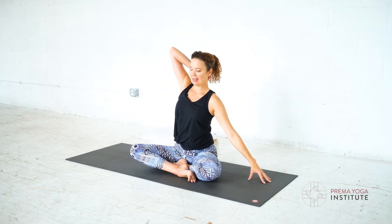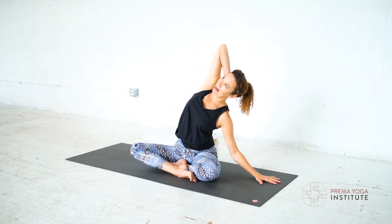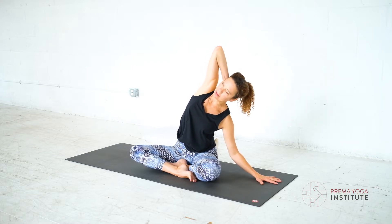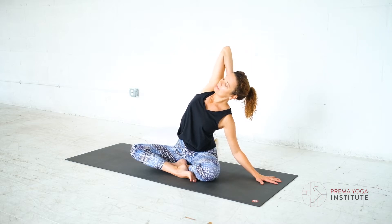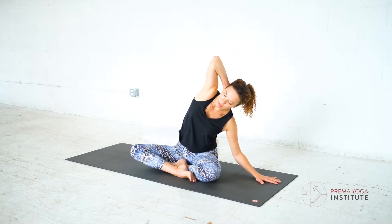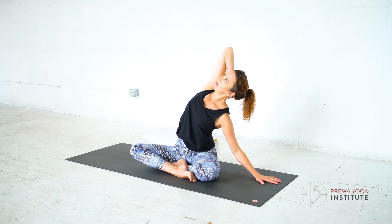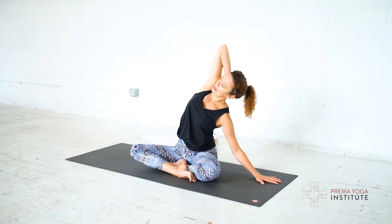Come on upright. Let's look at the second side — hand behind the head. Get your spine long, then lean to the side with your elbow pointing up towards the sky. If all is well, play with moving a little forwards and backwards. I'm keeping my low belly in.